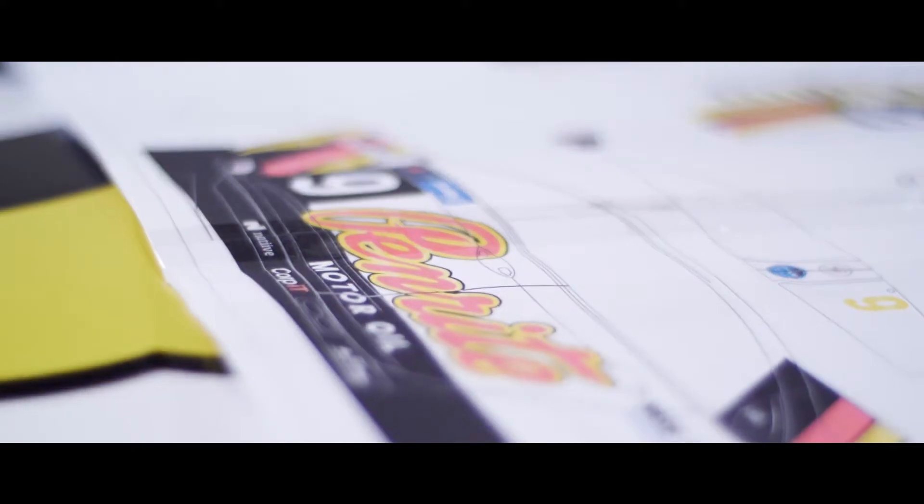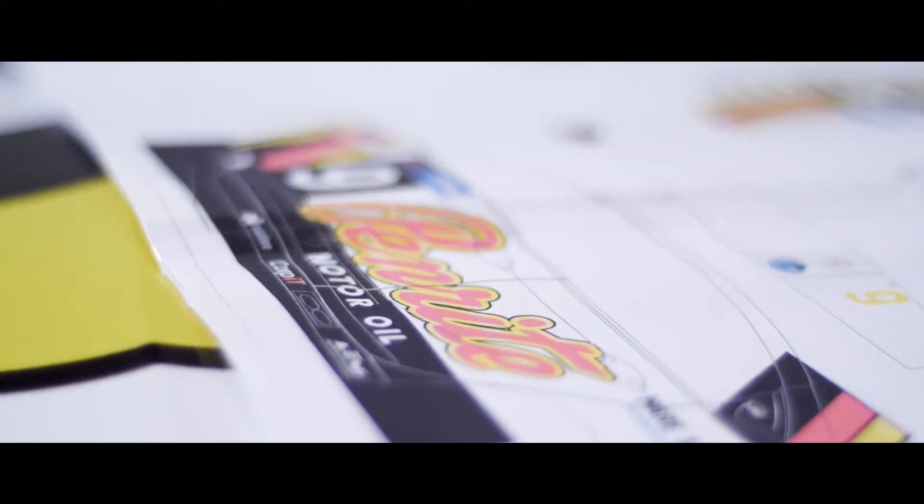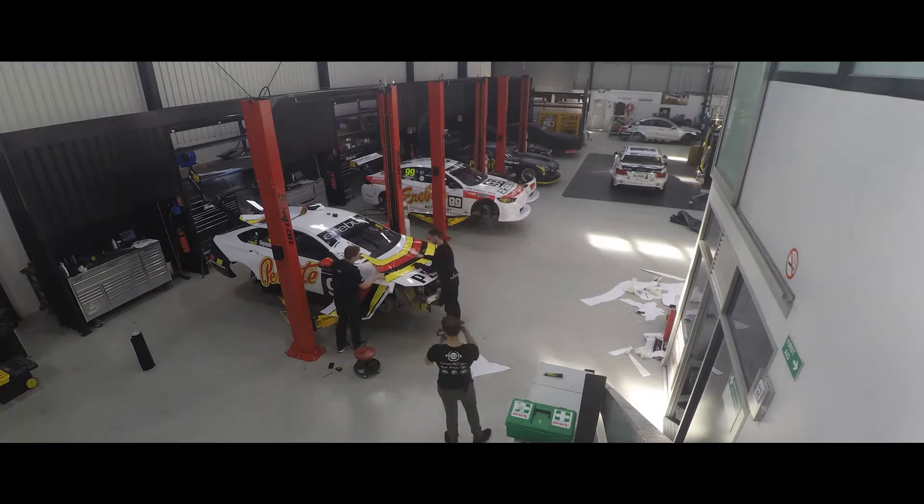Design process takes roughly 6 months, print process is 2-3 hours, and vinyl installation time is roughly a day to day and a half.